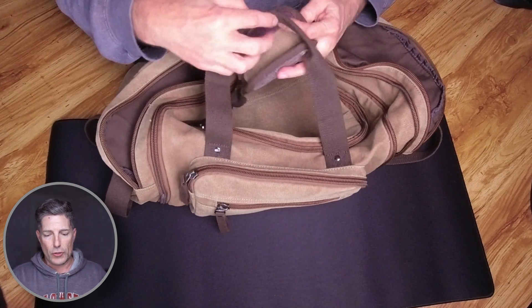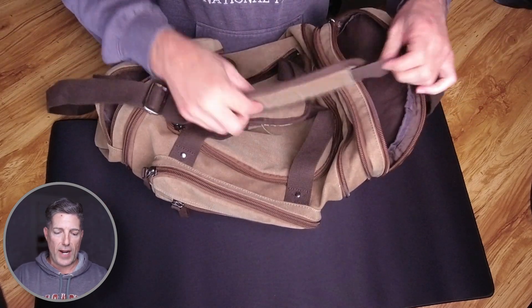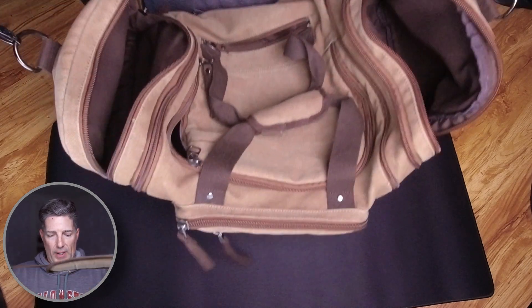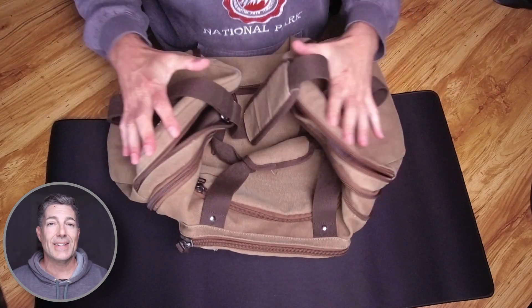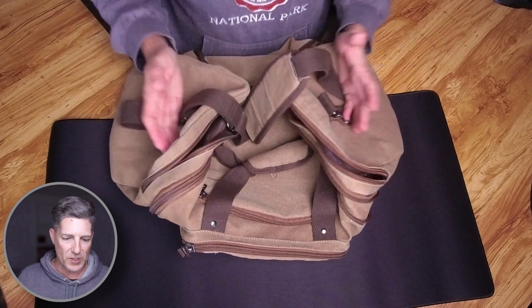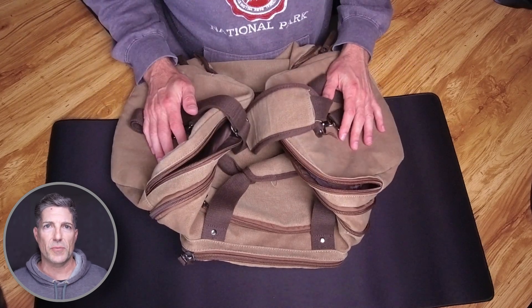Of course, you have your two handles with the Velcro strap that holds them together, and you also have a canvas shoulder strap with a padded shoulder. So this thing has got to be at least five years old, it's been used on a regular basis. Really enjoy this canvas bag — click on the bag, thank you.